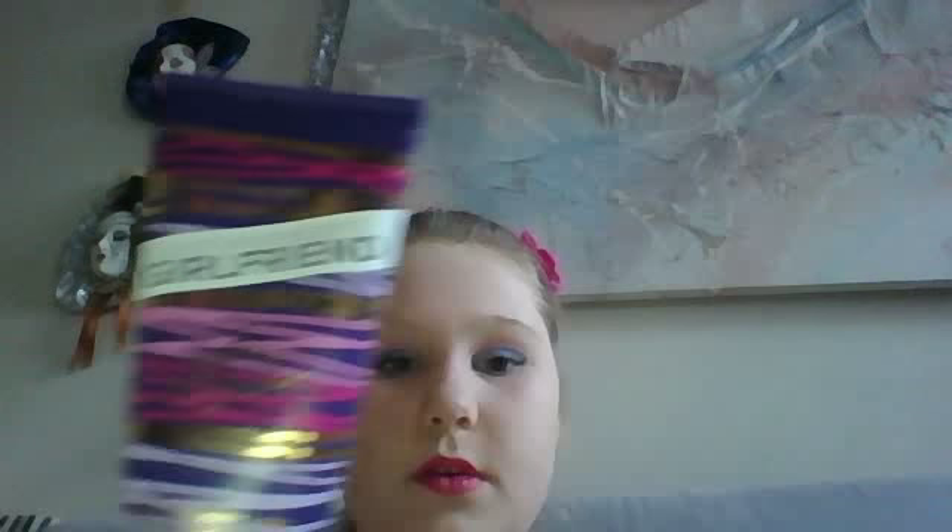I use Nice Scented Lotion — this one. I really don't like Justin Bieber, but I like his scent. Just take a little bit on your finger, put it on your neck and rub it all around your body. I'm rubbing it on my belly. Now last, you can top it off with a bit of perfume — this is Nicki Minaj Pink Friday — and just spray it on.